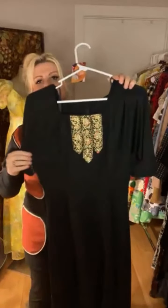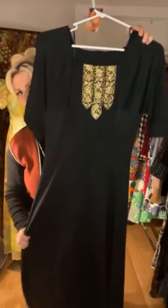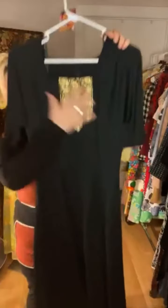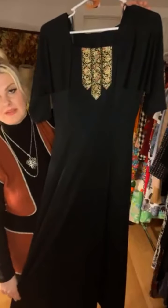The bust is going to be a 34 with stretch because it's a poly, so you can go up. The waist is a 29, probably could go up to a 31. The hips are a 43 and the overall length is a 57, and we're going to do this great maxi for $52 tonight.